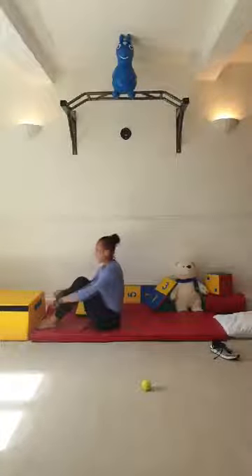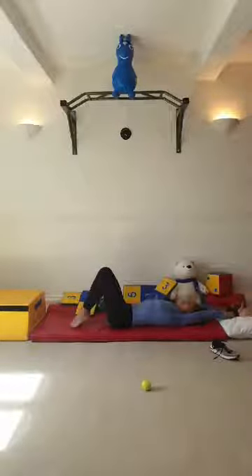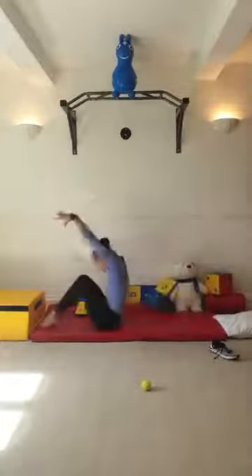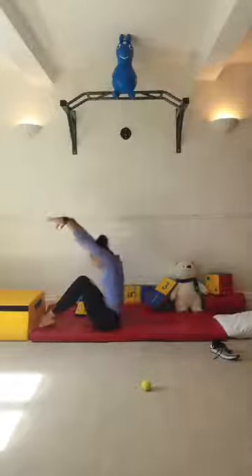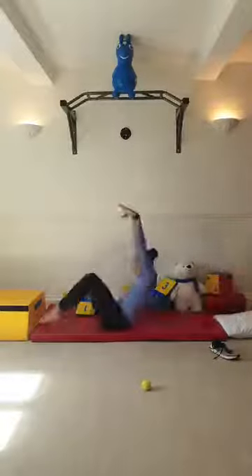We're going to do one more set. Point your toes, knees tucked, arms tight to your knees. We're going to lift our shoulders off the floor - one, two, three. Hips and pelvis off the floor, rock to tuck and squeeze. Rock back to tuck, squeeze. And your last one - rock back to tuck, squeeze. Well done.